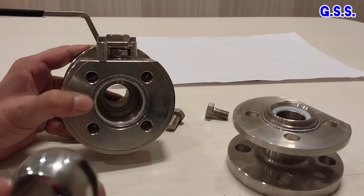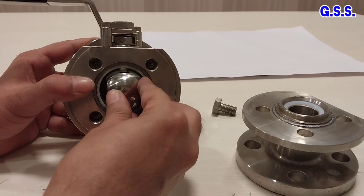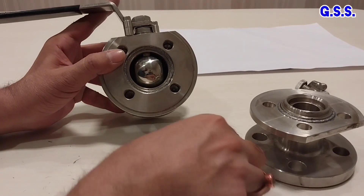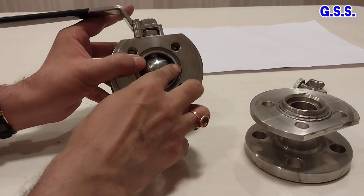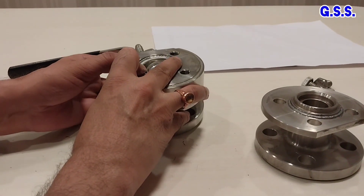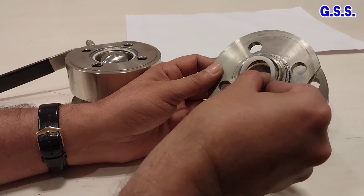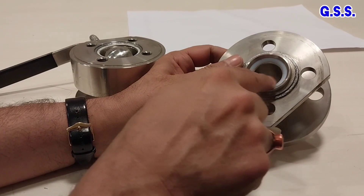Now I am mounting the ball inside the valve like this. The ball is mounted, and the ball can rotate like this. This is the body O-ring — this body O-ring is of white PTFE. This is the PTFE O-ring. This side is having the PTFE seat. This seat is placed like this, and the ball rotates over this PTFE seat.